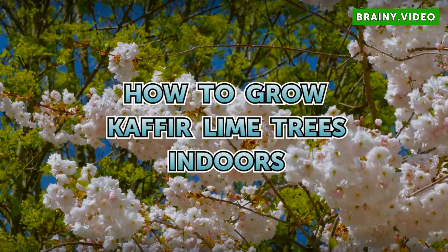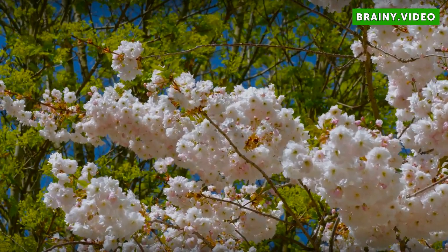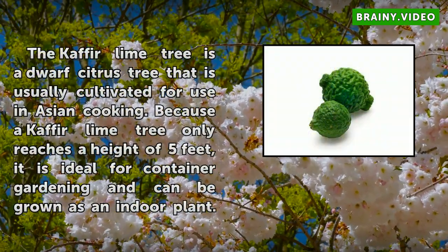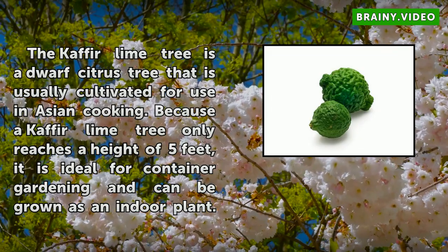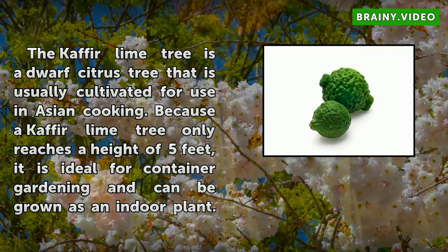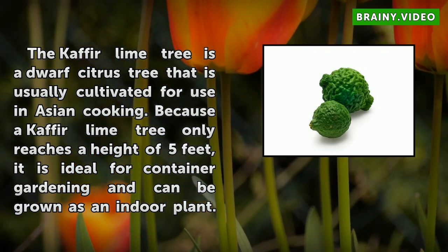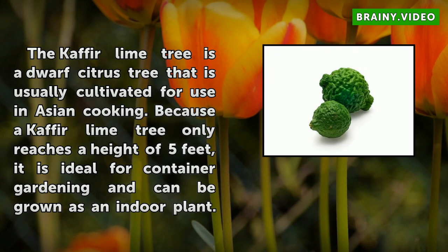How to Grow Kafir Lime Trees Indoors. The Kafir lime tree is a dwarf citrus tree that is usually cultivated for use in Asian cooking. Because a Kafir lime tree only reaches a height of 5 feet, it is ideal for container gardening and can be grown as an indoor plant.